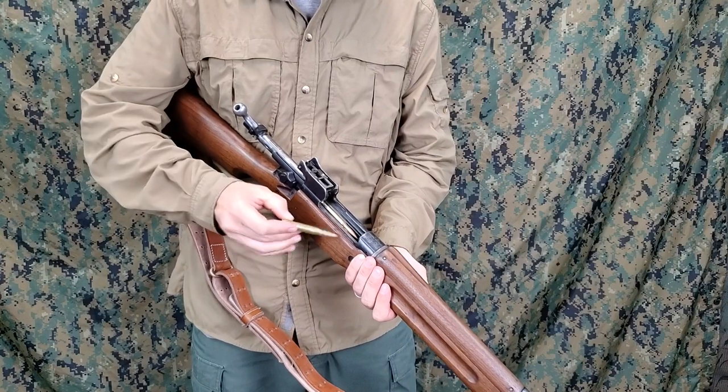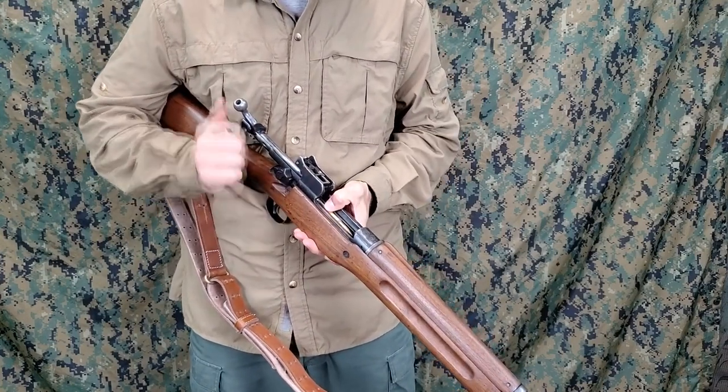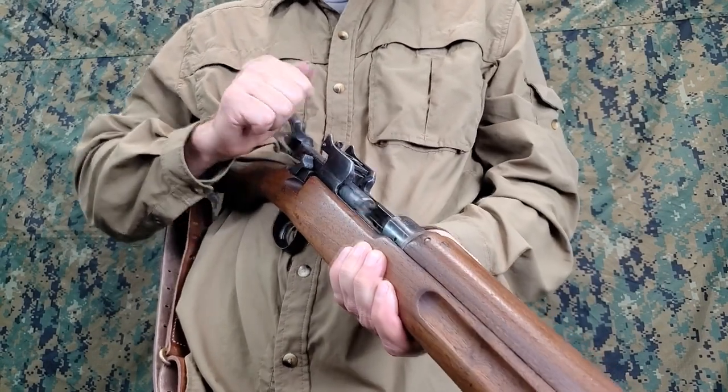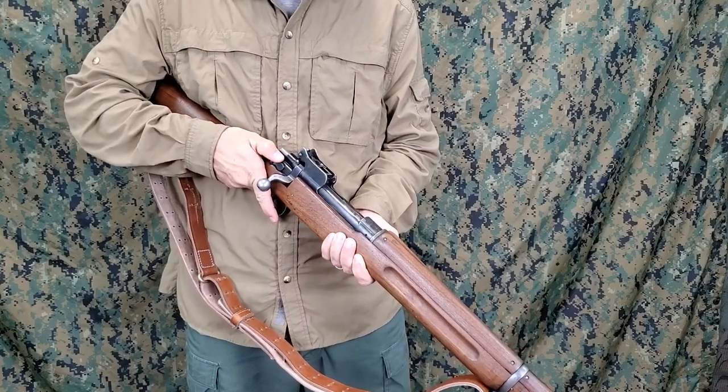To load the rifle with seven rounds, place six rounds into the magazine and one round into the chamber. Press down on the top cartridge in the magazine as the bolt is closed so that the bolt will ride over the top of the round.